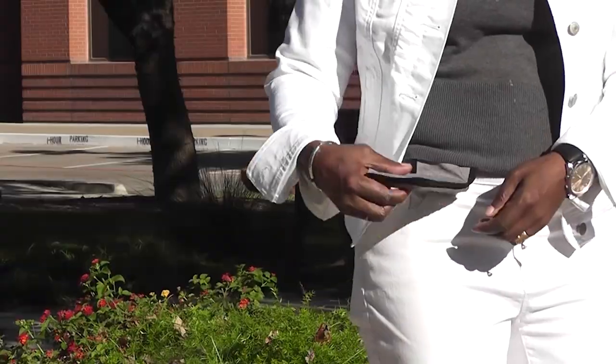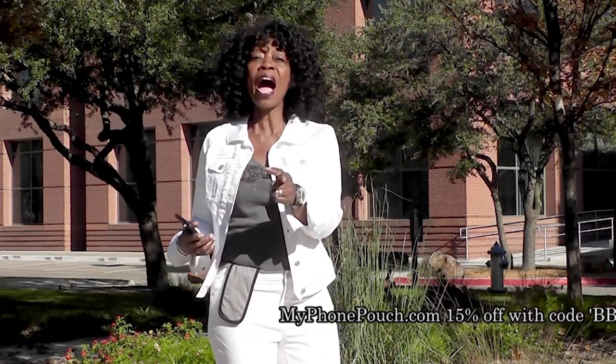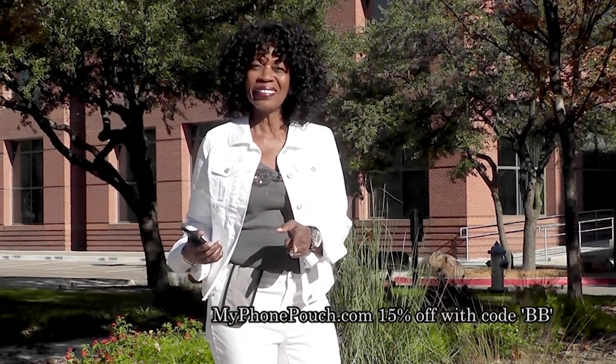I host the Valder Beebe Show broadcast on radio and television, and this is My Phone Pouch. My Phone Pouch is a great invention — it allows me to go hands-free, pocket-free, purse-free, even belt-free. Head on over to MyPhonePouch.com. Thank you.